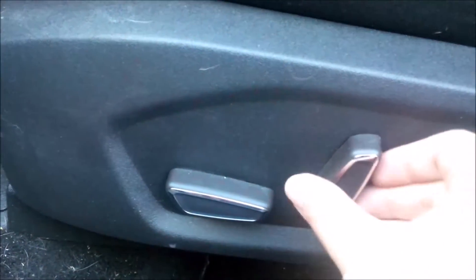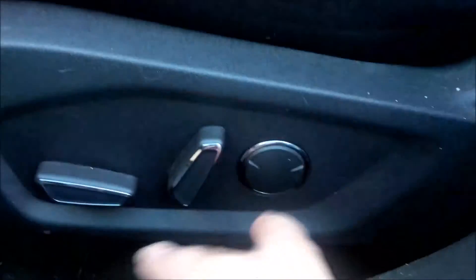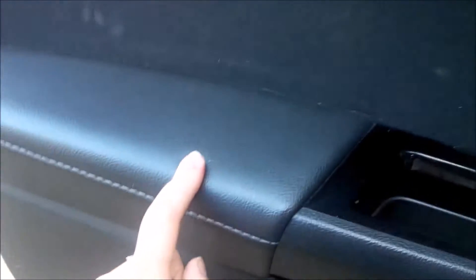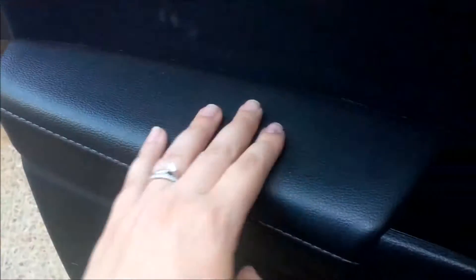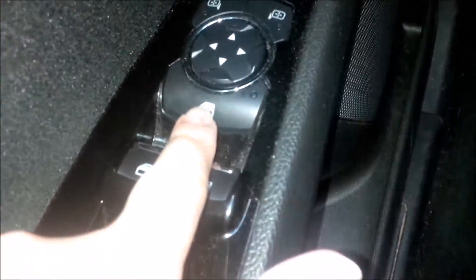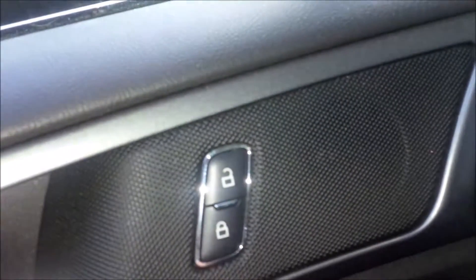The inside has nice cloth seats in black with a durable pattern. The seat has electronic adjustments — moves forward and back, tilts, and has lumbar support. The door panel has a really soft foamy plastic up top, silver painted plastic, and a sewn leather armrest which is very comfortable to lean on. It also has electric mirror adjustments, a window lock, electric windows, and electronic door locks.